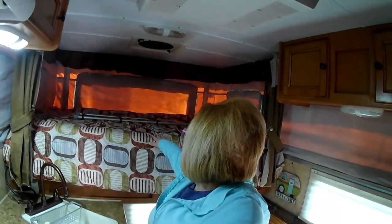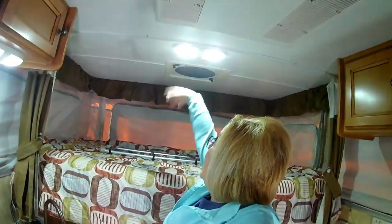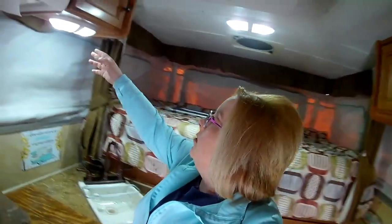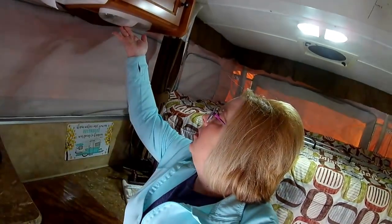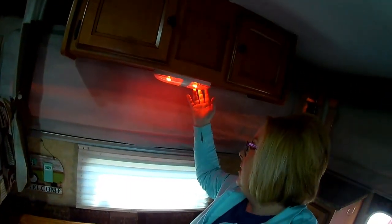We're going to start off here in the back of the camper — this is our full-size bed. Right up above it is our Fantastic Fan. We have LED lights here in several different places. And then we have this one for nighttime that's got the red LEDs in it, like a night light.